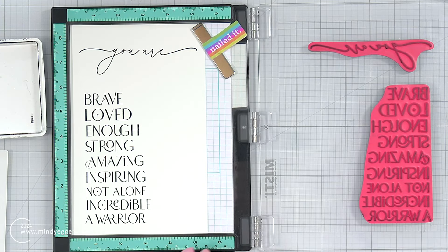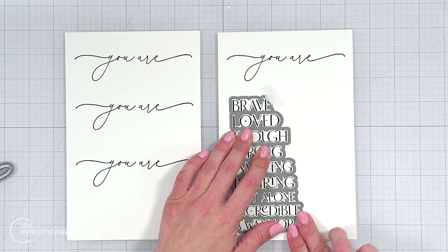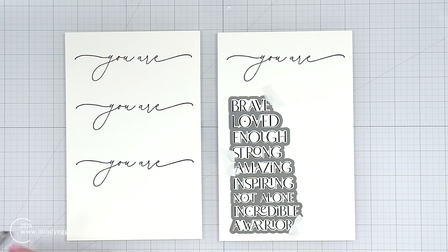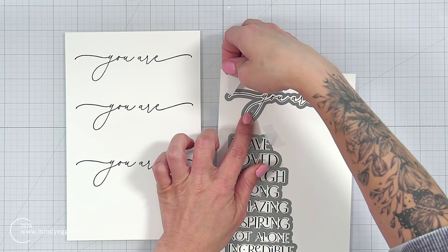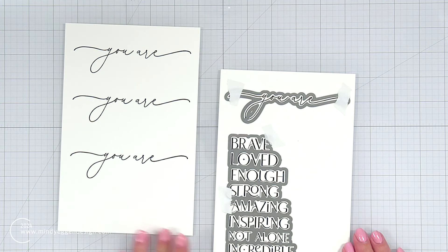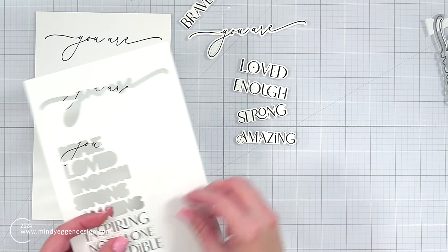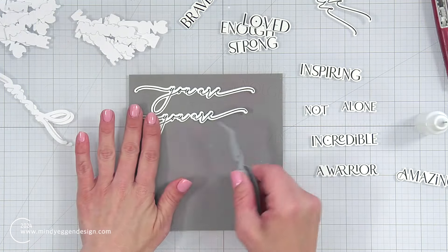What I really like is that all of those sentiments are one stamp set, so I can get them all stamped at once. There are also coordinating dies for these, so I can die cut all of those sentiments out at once. Because I have four cards, I did need to stamp the UR four additional times, and I'll die cut that out as well. When I run all of these through my die cut machine, I can pop out all of those sentiments — I only need four, and the rest I'll put back with the stamp set, ready for another card project.